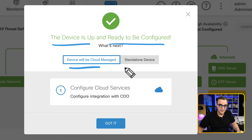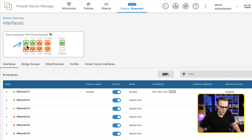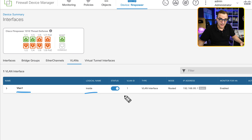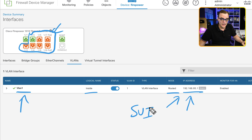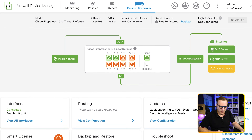We need to decide if the device will be cloud-configured or a standalone device — we're going to configure this as a standalone device. Looking at interfaces: Ethernet 1/1 and 1/3 are up, as well as the management interface. Ethernet interfaces 1/2 to 1/8 are switched interfaces. We also have a management interface which is a routed interface. No bridge groups or EtherChannels are configured. We've got one VLAN — VLAN 1 — which is the inside interface, a routed interface with IP address 192.168.95.1. This is the SVI, or switch virtual interface, for VLAN 1.